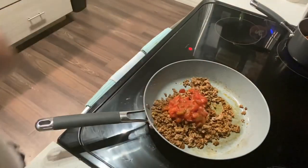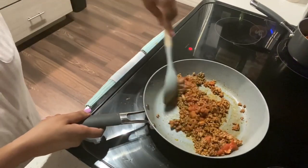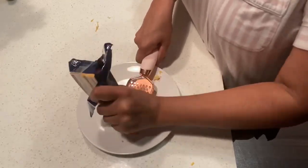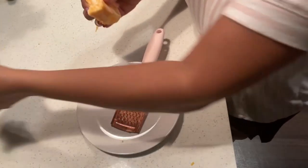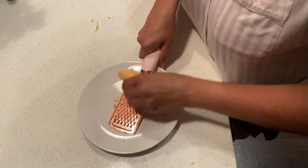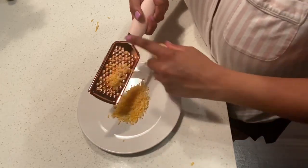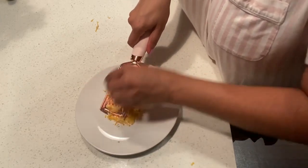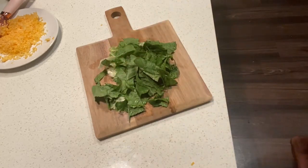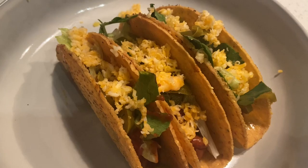The next dinner I'm going to make is tacos, which is so easy. I'm just browning some ground beef in a pan and then I added my seasoning — I make my own seasoning for tacos so I'll type it out below. I add like a tablespoon or two of salsa, which is my secret but it's so good. Then I'm just grating up some cheese, cutting up some lettuce, put it all together and it's the easiest dinner ever — takes me like 20 minutes.